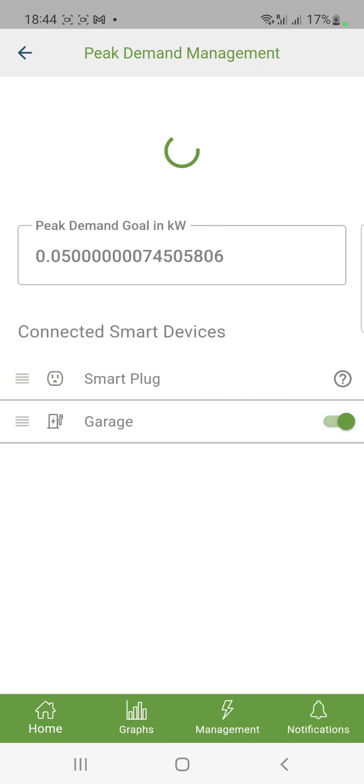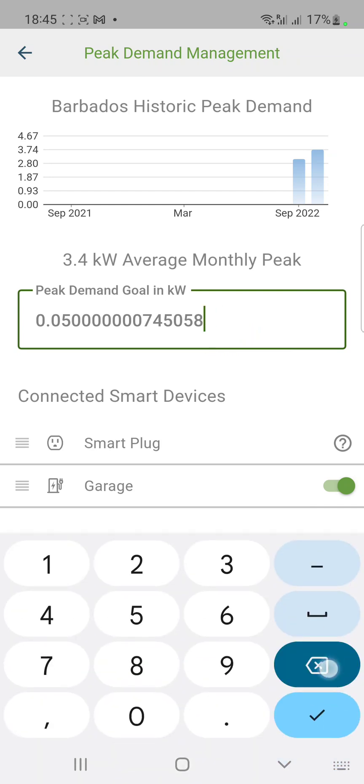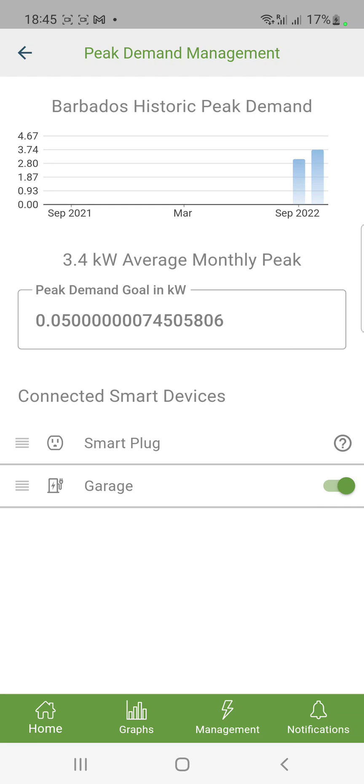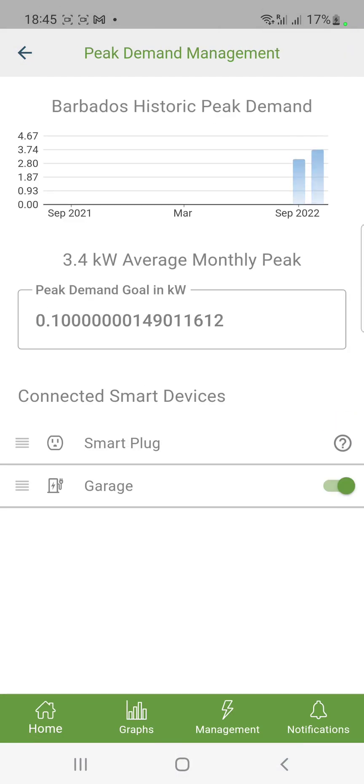I think the peak demand approach will work pretty well. There is a bug in the app though — even if I put 50 watts or 1 watt and press accept and go back, it rounds to 0.1 but when you come back the field shows weird numbers. That's a bug in the app. We won't really know how the system will work until I have everything here, but based on what I'm seeing I don't believe there should be any challenges and it's going to be very interesting.